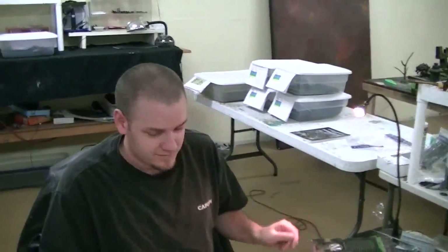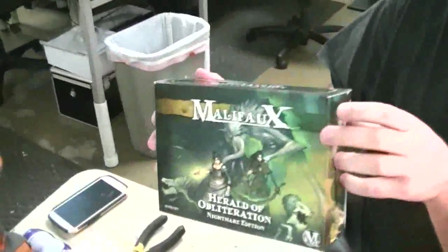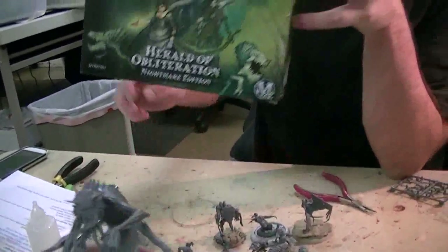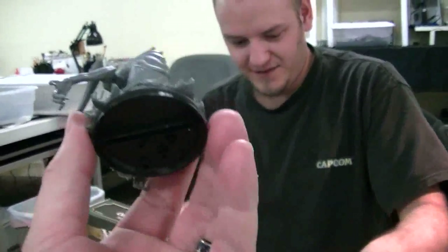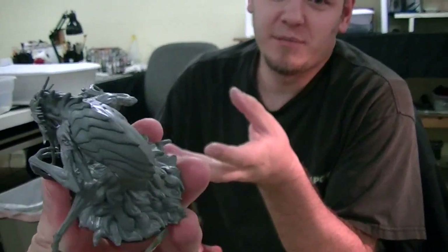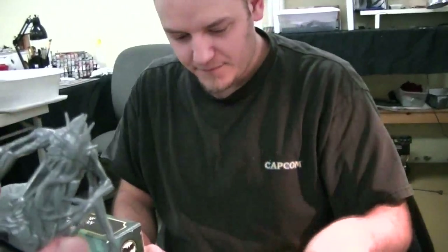We're here at the table of the master assembler Roberto. We have some of the new Malifo plastics — I gotta tell you, these guys are putting out some good stuff. The Nothing Beast — it's pretty cool, it's a pretty big figure on a 50mm base. It actually takes up the entire base, so you're not going to be able to get away with a specialty base on it; it just seats right in there.